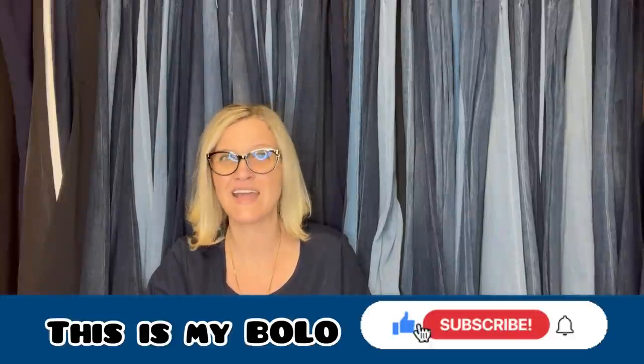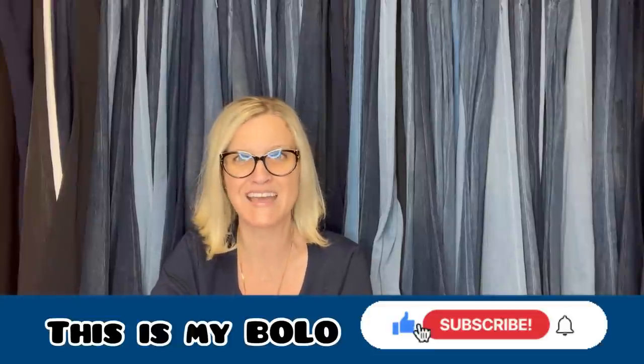Thank you guys so much for being here and thanks for watching. What did you think about these bolos? I love this series because Bolo Buddies members get to come on, show you their personalities, and do the talking — that's my favorite part. Now that you've seen them all, please go down into the description and click on their YouTube channels and give them a sub. Their eBay stores are also linked below. If you like this style of video, let me know down in the comments.